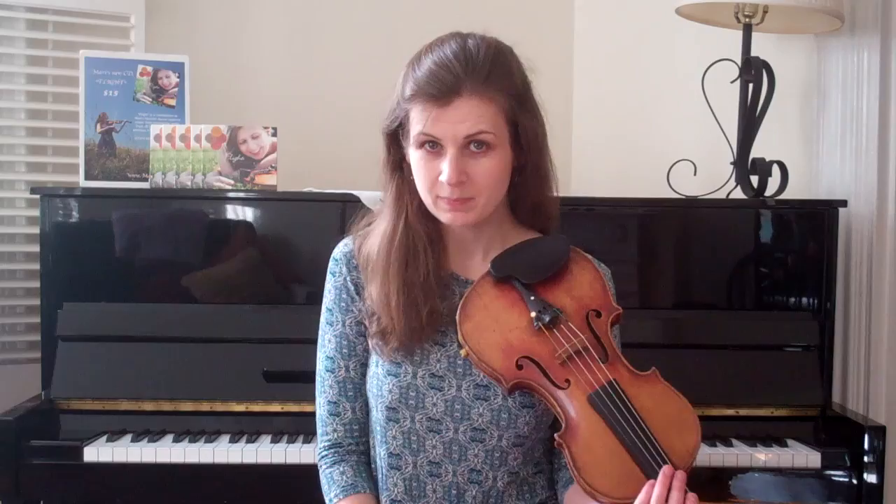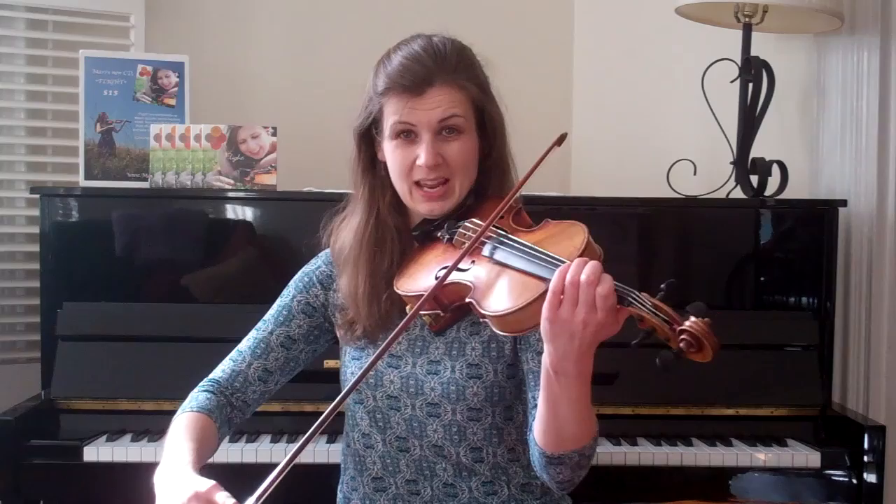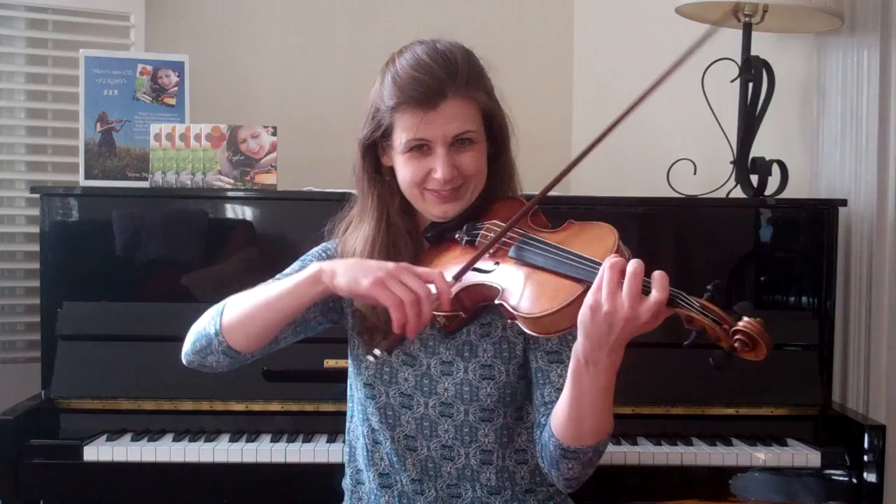Anytime you have a dotted quarter, like the first bar — one, two, three — it has three eighth notes in it. Notice I slurred the second three eighth notes: one, two, three — one, two, three. That's going to work really well as a default as well.